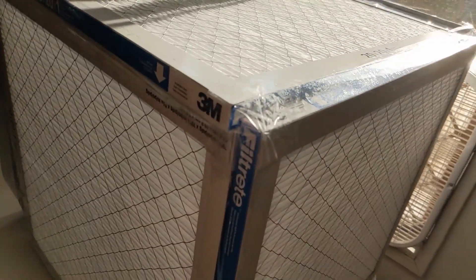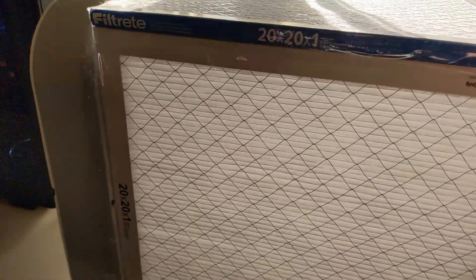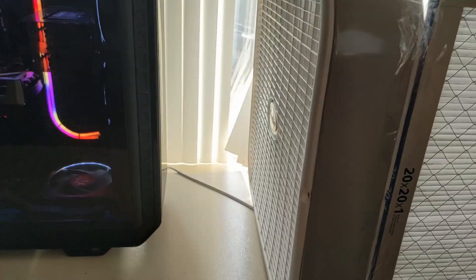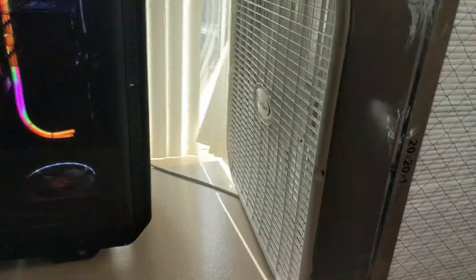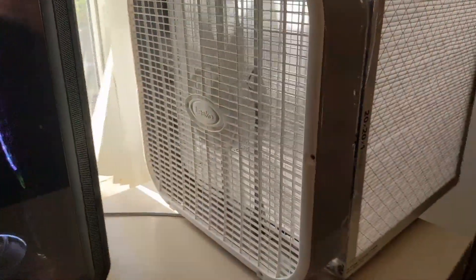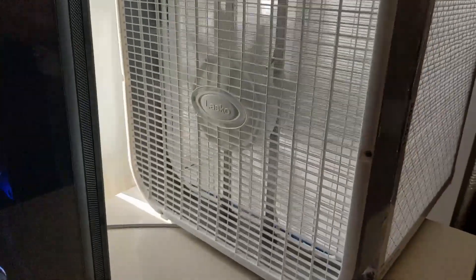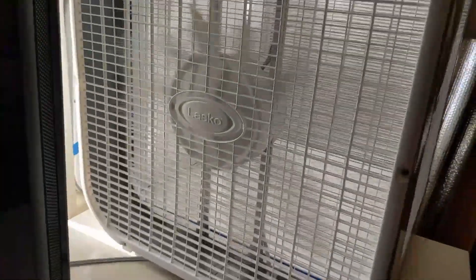This filter also has an electrostatic type of thing that's supposed to give a little extra pull to the dust. And that tight weave with tight pleats packs a lot more material in so that there's still good airflow. But when we put five of those together there's hardly any resistance on that fan at all. It can operate just about as efficiently as if it didn't have any filters behind it.